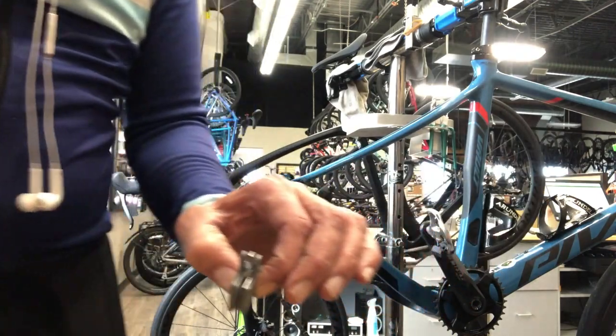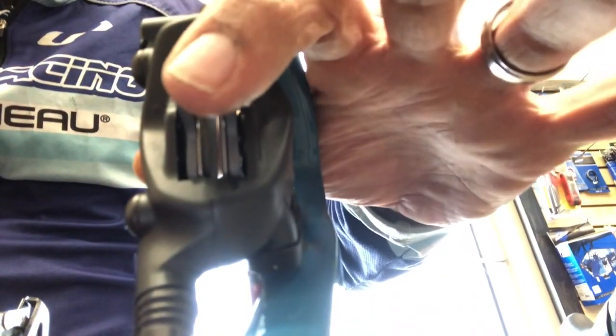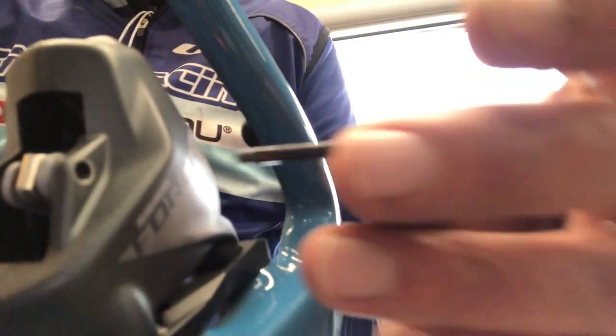We're just going to put the pads on the springs — be super careful not to touch the front side of the pad if at all possible — and squeeze them in and drop them down in there between the two pistons. I usually just push them in at the top part to where the holes all kind of line up; sometimes you may have to stick a pick or something pointy through there to get all the holes lined up, and then you can just run your pin there.